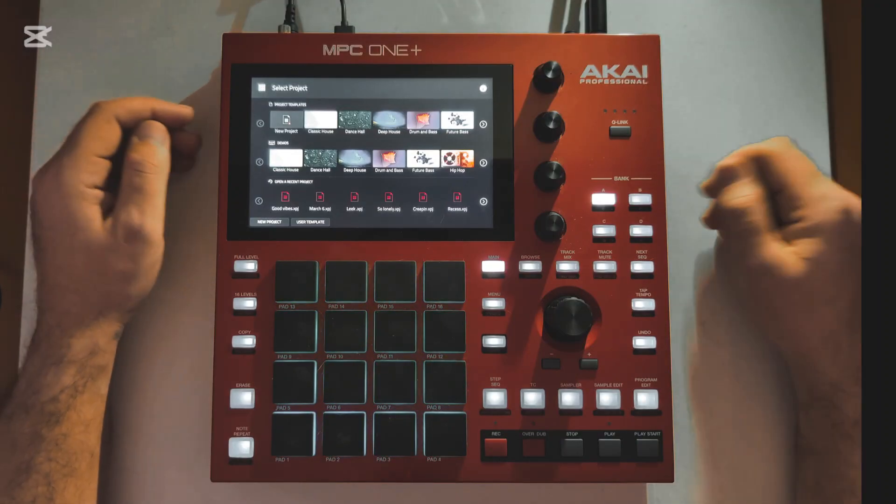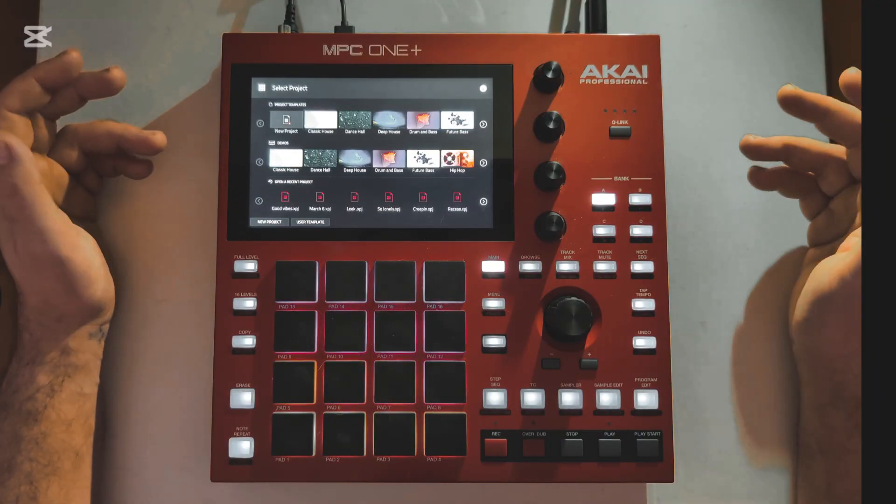Hey, what's up guys? In this video I'm going to show you how you can quickly and simply make your first beat with the MPC.